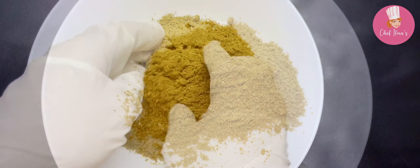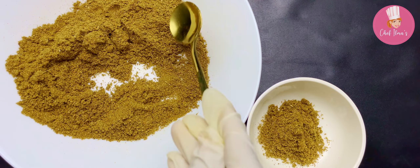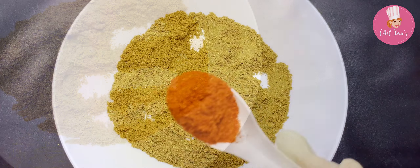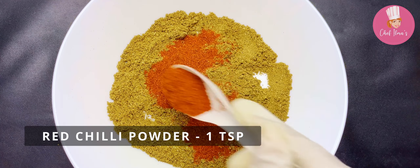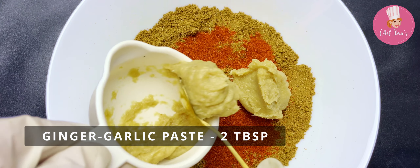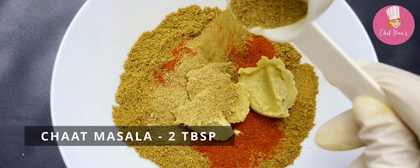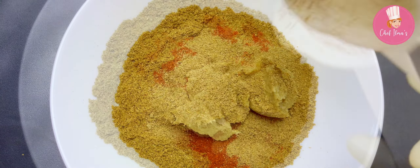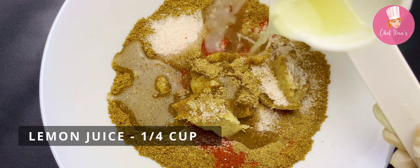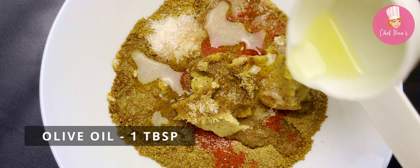The mandi masala is ready. Take out four tablespoons of mandi masala and keep aside. In the rest of the mandi masala, add red chili powder and ginger garlic paste.